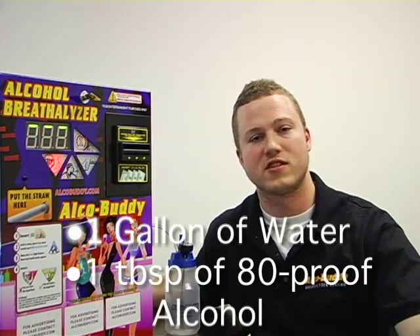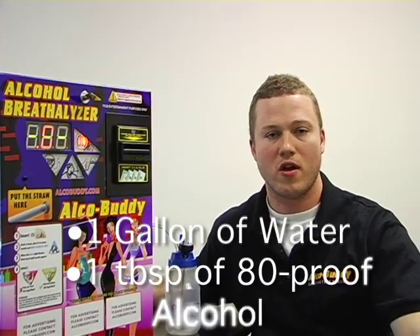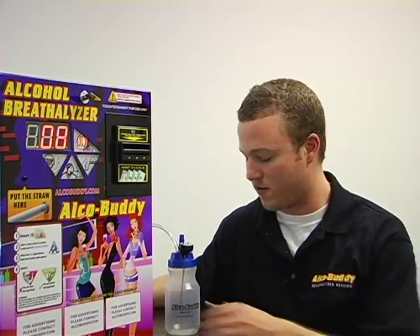The solution consists of one gallon of water and a tablespoon of 80 proof alcohol. Once you've created and thoroughly mixed the solution, the next step is to fill the AlcoBuddy calibrator, which we provide to you, halfway.